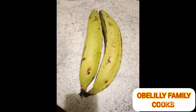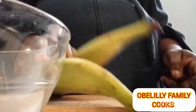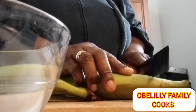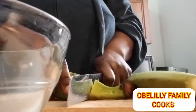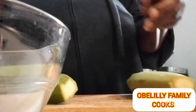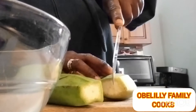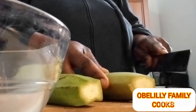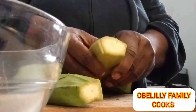Hi everyone, welcome back again to the Lily Family Cook. We have our plantain here, we are going to be making plantain fufu — homemade plantain fufu at the Obeli Family Club. Guys, stay tuned and watch how I use this plantain and make fufu. This is an African food, in case you are not an African person, so I want you to stay and watch how I make it.